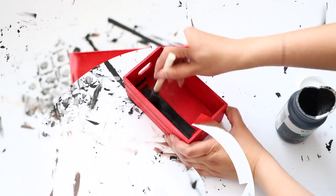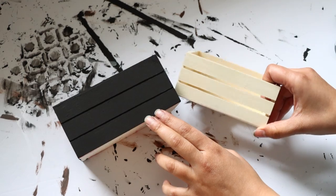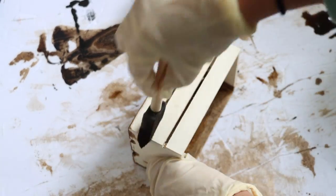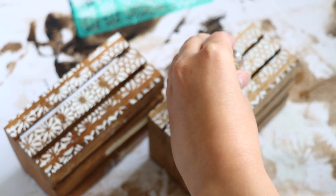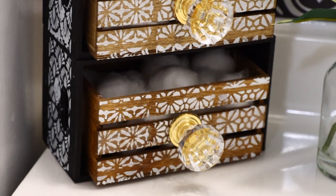Back to the Dollar Tree crates — you can actually make drawers within them. They carry two sizes: the bigger crate is the outer portion of your unit, and the smaller ones — which have wooden slats — slide inside as drawers. Go ahead and paint or stain both sizes. I stained the smaller ones and painted the bigger ones. I used flexible stencils from Dollar Tree on both the drawers and the outer unit, then glued knobs to the front of the drawers. I glued the two bigger crates together, placed the smaller crates inside as drawers, and now I have this little drawer unit in my bathroom that I use to store cotton balls and cotton rounds.